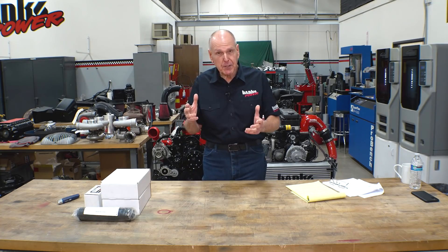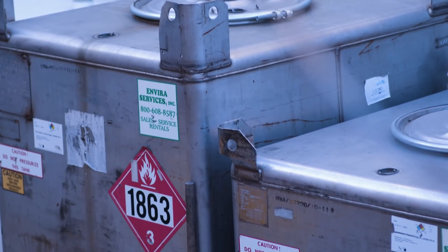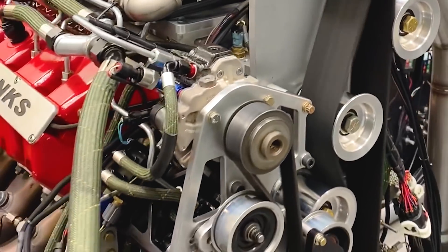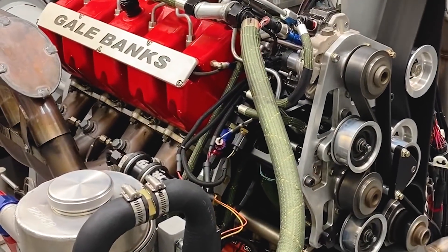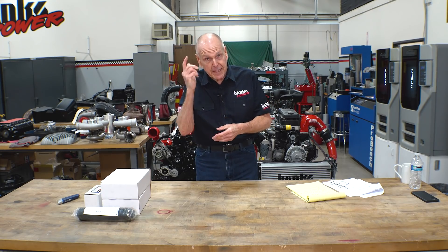We've got a problem in dyno cell number one with our fuel supply from our outside fuel shed into the dyno, and having sufficient lift pump pressure at those twin CP3.3 Bosch pumps. There are issues with the pumps as well, but I want to get this lift pump pressure thing resolved. I'm coming up to date in every respect so that we can go to say 3,000 or so horsepower on diesel in that cell.